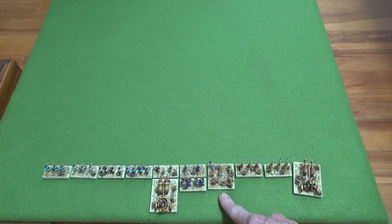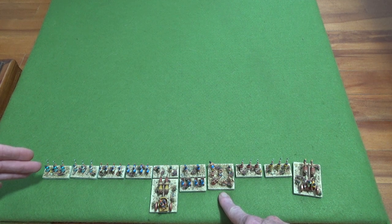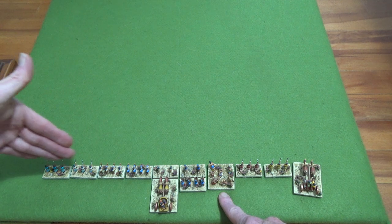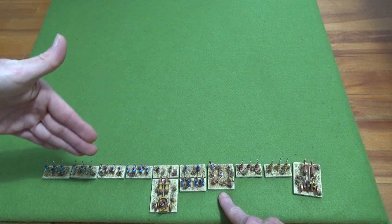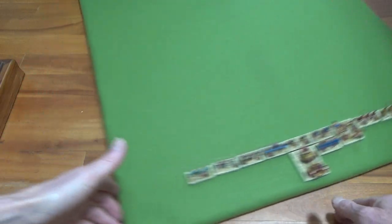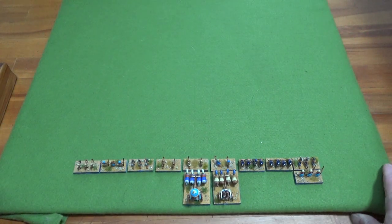I can move everybody as one group going forward — that won't cost me anything. But as soon as I hit a threat zone it will cost me, because there are no group moves in that sense. So that's how that works.